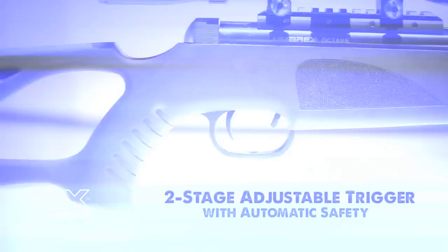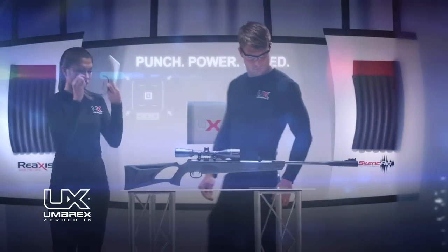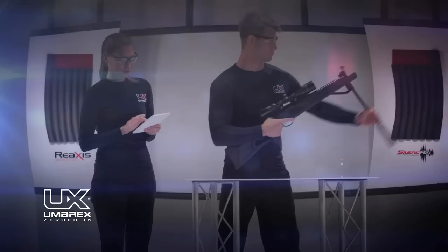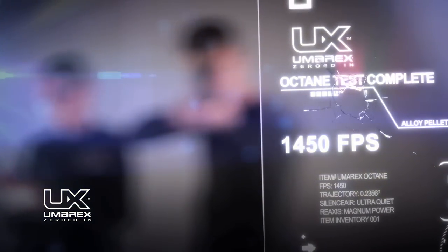A two-stage adjustable trigger and a break barrel single-shot cocking mechanism provide blazing speeds up to 1,450 feet per second with an alloy pellet. The Umarex Octane has the punch you need for downrange targets.